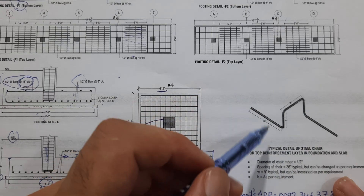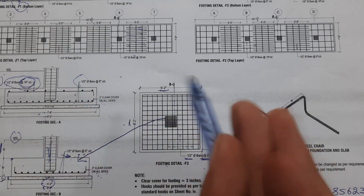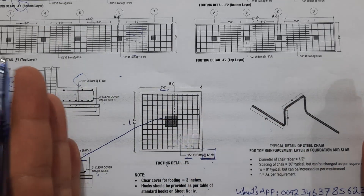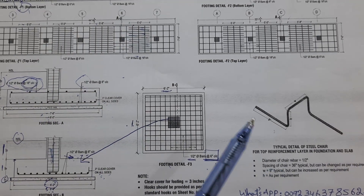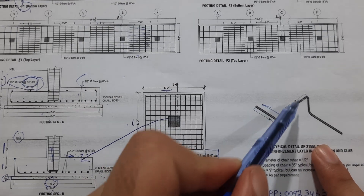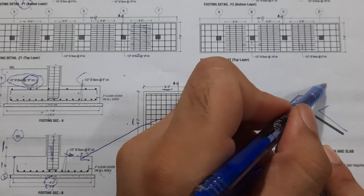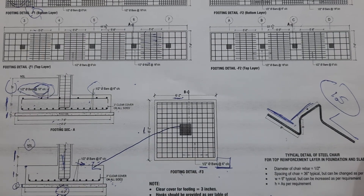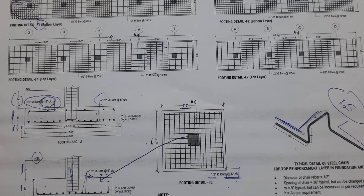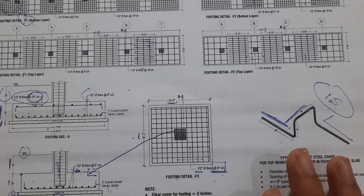Now for the chair detail: these shear chairs are placed under the raft foundation or footing. They maintain the spacing of footing steel reinforcement and provide the proper placement for main bars and distribution bars. Chairs should be provided at a minimum spacing of 1.5 meters, or as per site requirements.